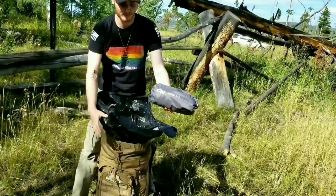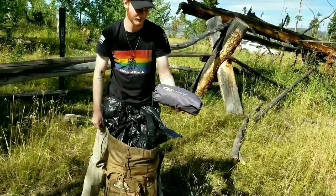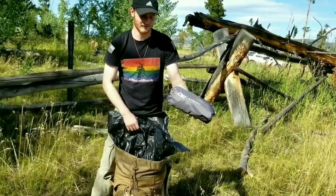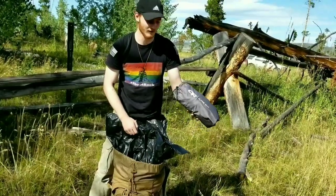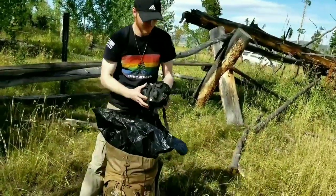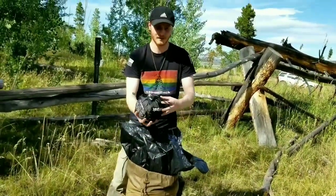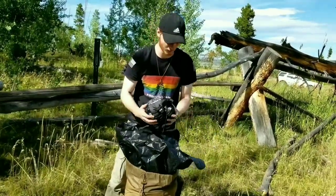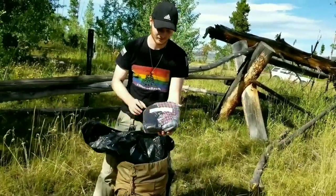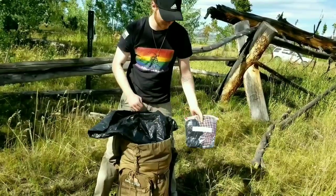After that we have the Outdoor Research Alpine Bivy. This is made out of Gore-Tex so it's gonna keep all of the harsh conditions off of you - whether it be snow, rain, even hail - it'll help keep you dry. After that we have the Snugpak Jungle Blanket, which is basically like a woobie except a little bit different. From what I've heard it keeps you a little bit warmer, though it is a little bit smaller. After that we have some basic clothing: wool socks, normal socks, boxers, and a base layer pants.